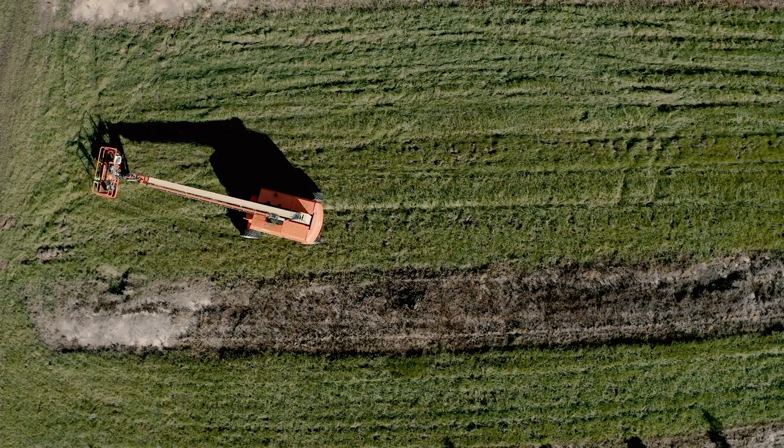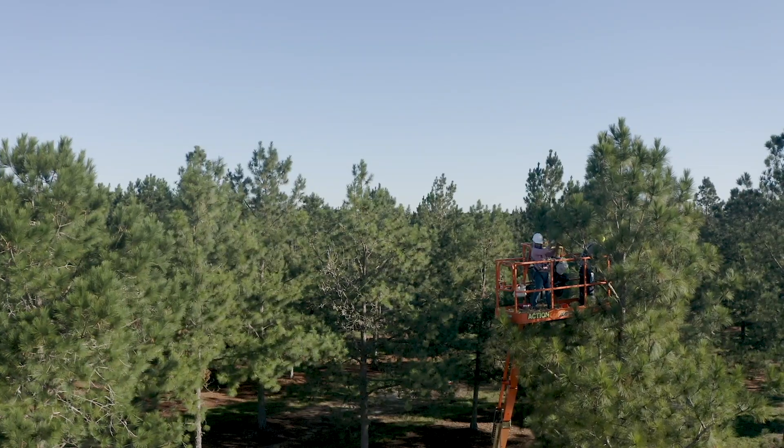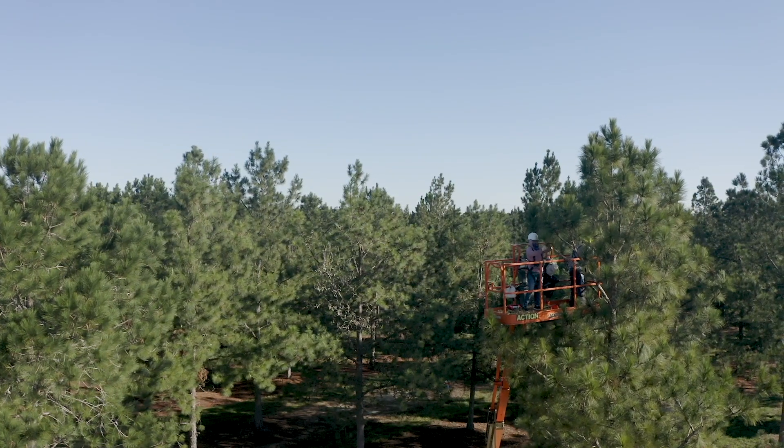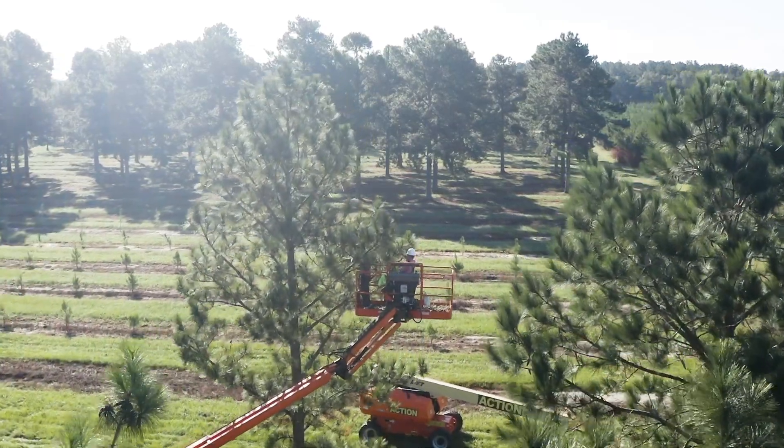Oftentimes when we're picking pine cones we have to use lifts that are often 60 to 80 feet tall, because pollen is usually on the bottom and the flowers are on the top of the tree, so the wind is less likely to blow pollen directly up and have a tree pollinate itself.